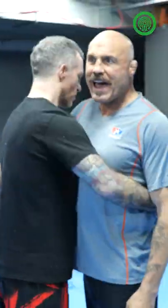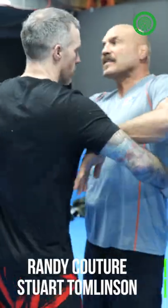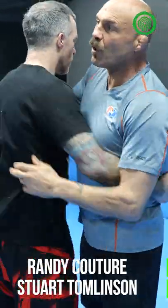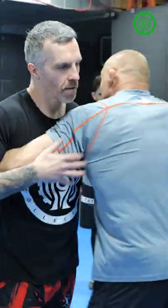I see a lot of feet planted in the mat — it's standing and swimming. You've got to start making it a little more real, a little more live. Alright, so we slap hands and here we go.